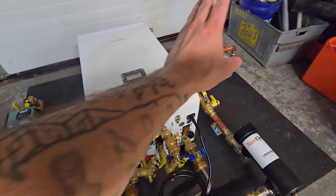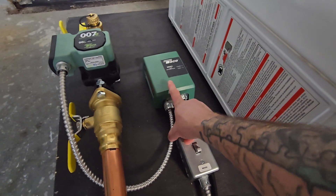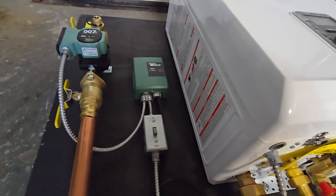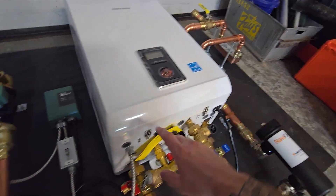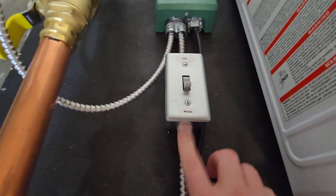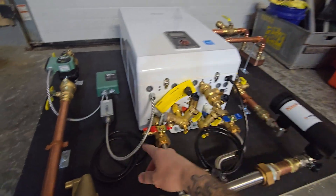We either want the combi or the wood boiler as the heating source, not both at once. So I added an external zone controller and wired the thermostat to that. Any call for heat — whether wood or gas mode — will supply power to the pump and turn it on. But when in wood mode, we don't want the gas boiler firing, so I added a kill switch to cut off that signal. I've labeled it: up for gas, down for wood. Flip the valve, flip the switch, and he can go back and forth between modes.